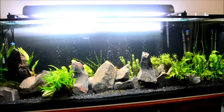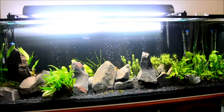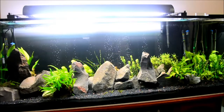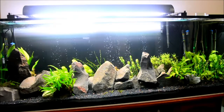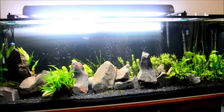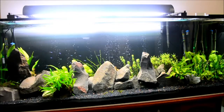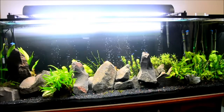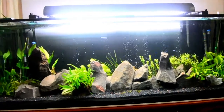Hi guys, welcome again. Today's video is going to be about my new tank here, the 150-gallon. I'm very excited — it's already set up and it's my second week after my setup, so just starting off doing an update on how it's going. This is how it looks at this moment in time.